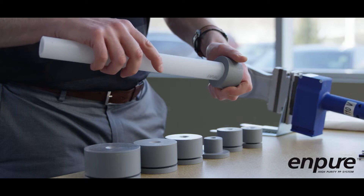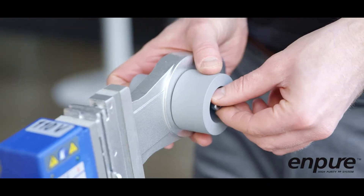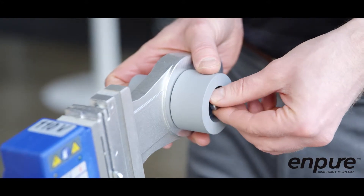Select the bushings of the required diameter, then insert and secure the bushings to the heating tool using the hardware supplied in the kit. Handle the heater bushings carefully.